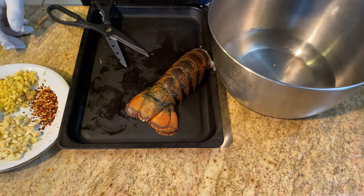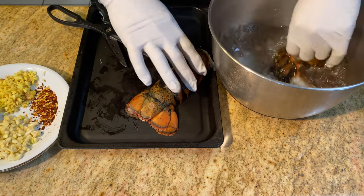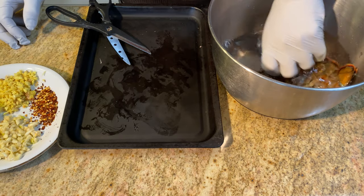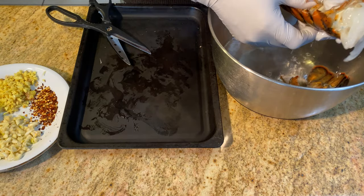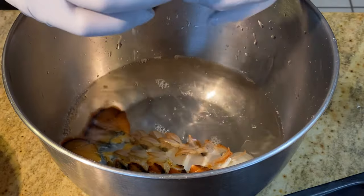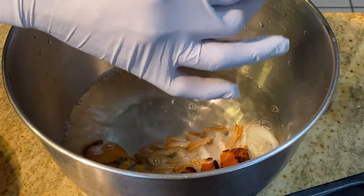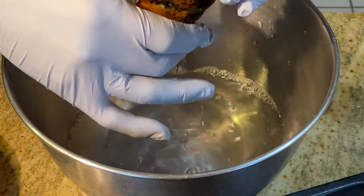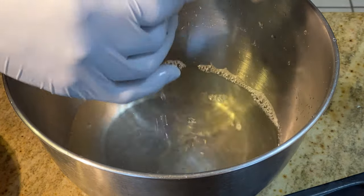Step one: clean. Put them in the water and wash. Squeeze the lobster tail gently to squeeze the urine out of the body, then wash thoroughly.